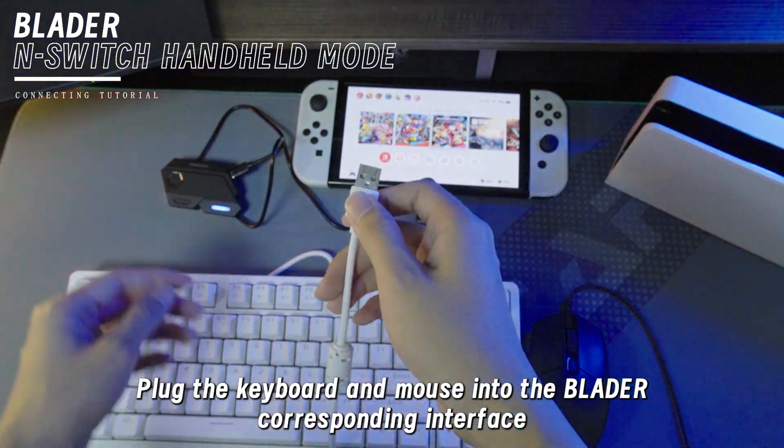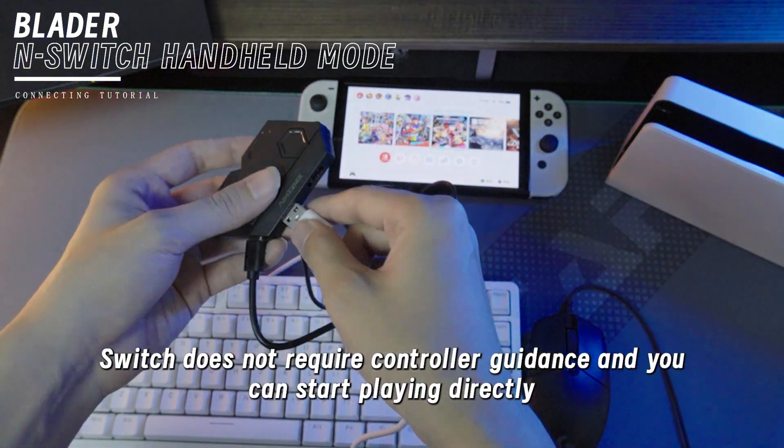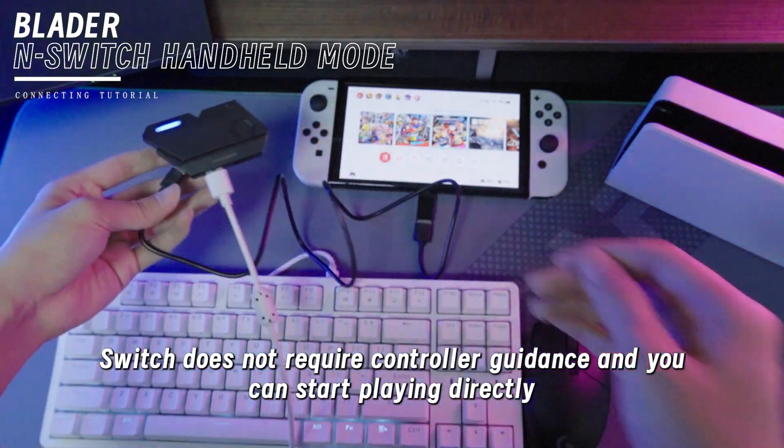Then you can plug the keyboard and mouse into the Blader's corresponding mounting interface. The Switch does not require the controller, and you can just start playing directly.